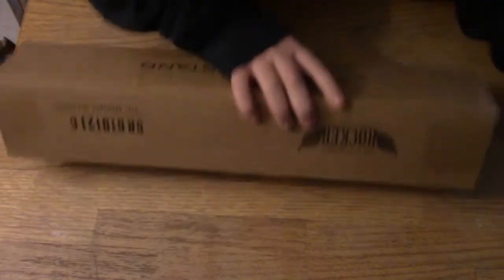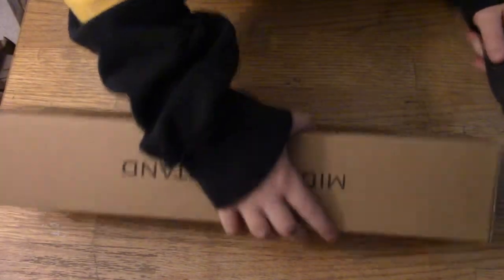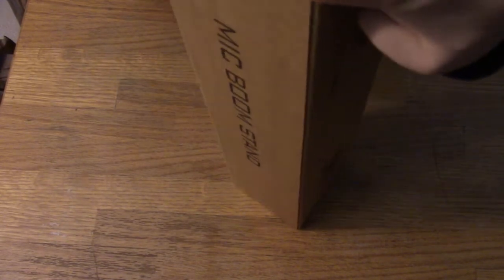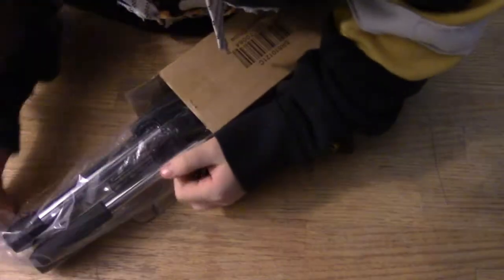So yeah, this is the boom stand and there's some packaging paper. I'll put these boxes aside and take a look at the boom arm. This is a pretty nice package — I think they packed it well, they did good taping and it looks like a pretty sturdy box. So let's cut the sides open — this might take a minute. There we go, there's one side, and here's the other side, and now that's cut.